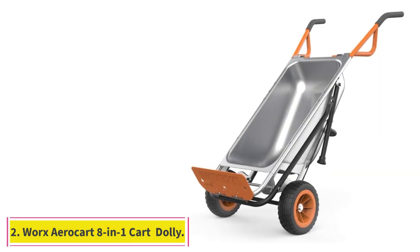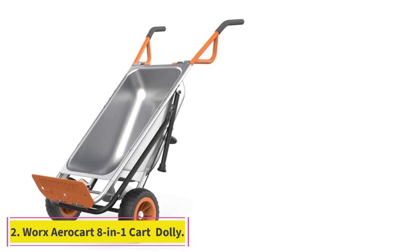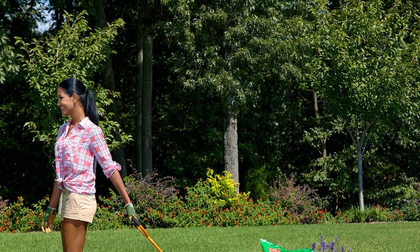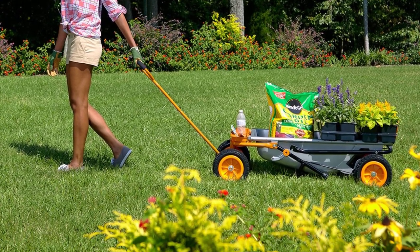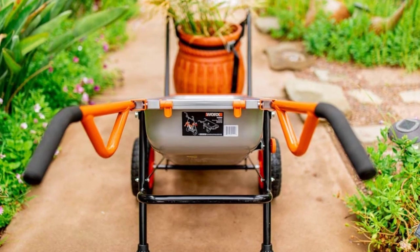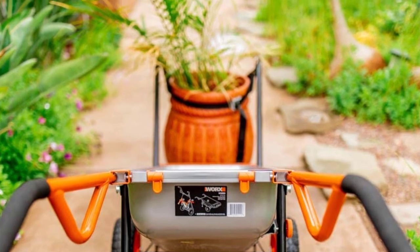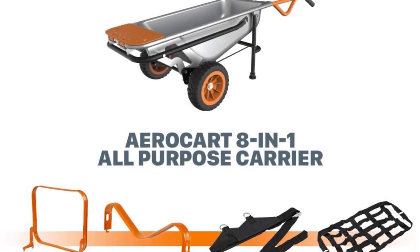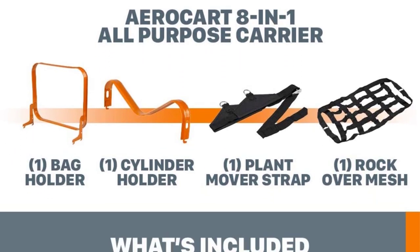At number two, the Worx Aero Cart eight-in-one wheelbarrow yard cart dolly. When it comes to versatility, the Aero Cart shines — it comes with accessories including a brace for holding lawn bags, a rock and plant mover, an in-bed organizer, and a fold-down plate for using it as a dolly. Assembly was straightforward, taking about 15 minutes, and right away we were impressed with the cart's solid no-flat tires.